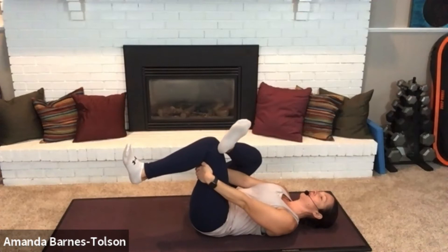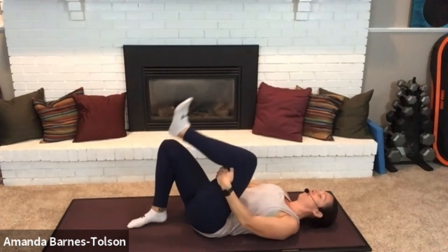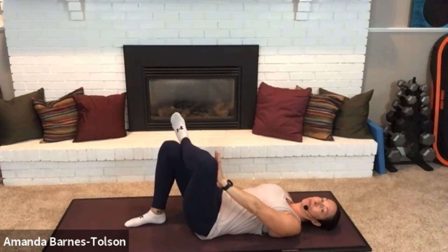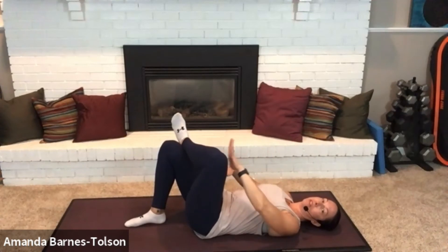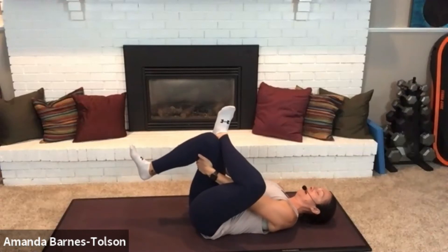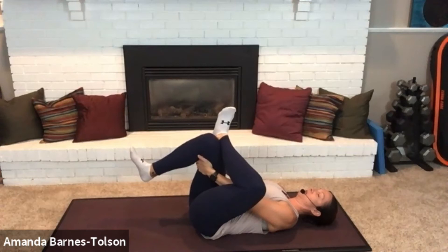Then we switch to the other side — slide the right ankle off, put the left ankle on top of the right knee. If this is the extent of your mobility and it's a challenge for you to clasp behind your thigh, don't worry about it — do this until you can do that. Then clasp your hands if you are able, head and neck resting on the mat, and press that inner thigh away with your elbow, flexing both your feet. And hold.